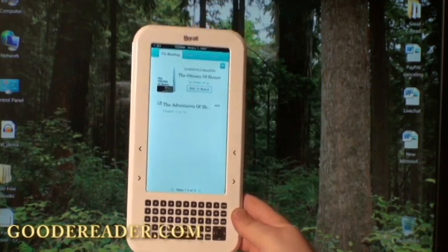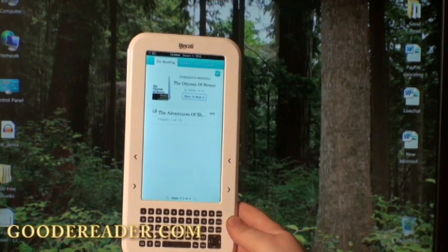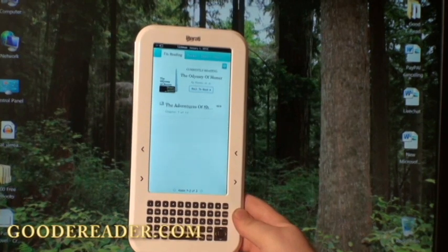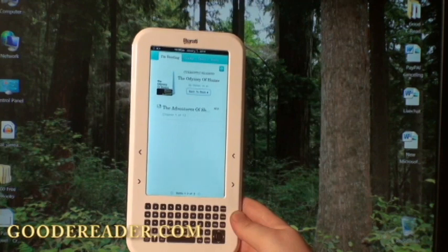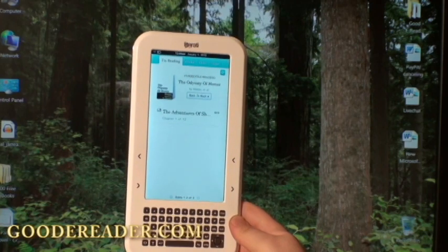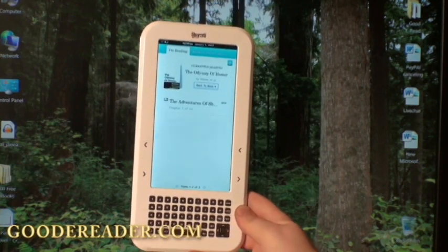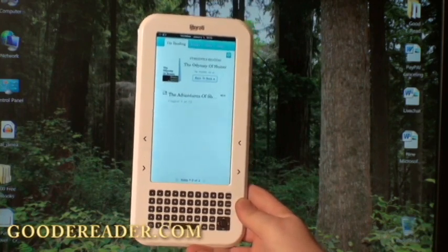Literati by Sharper Image has done a partnership with Kobo, so you can buy your books from the Kobo bookstore. A lot of people don't like to be locked into one bookstore. With today's technology and the plethora of new bookstores out there — certainly independent bookstores like Smashwords — many distribute their e-books in EPUB format, and the nice thing about the Literati is that it runs EPUB formats.